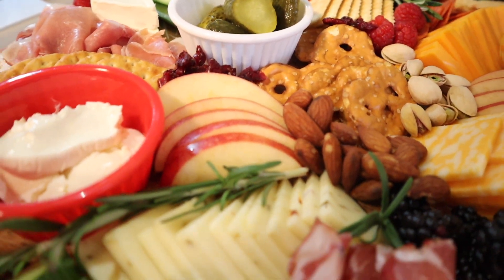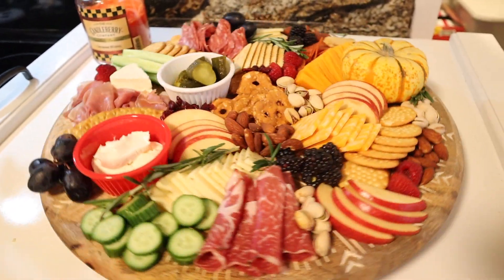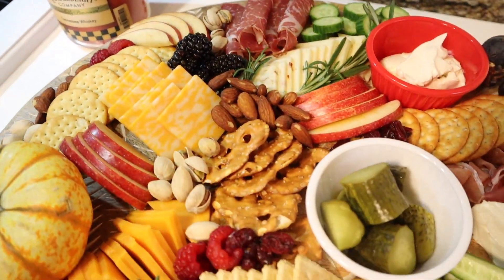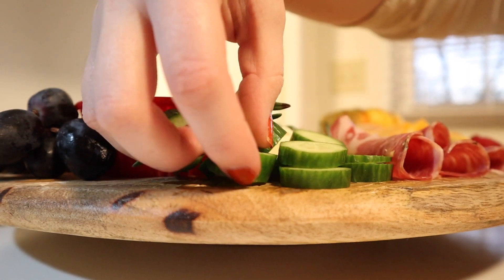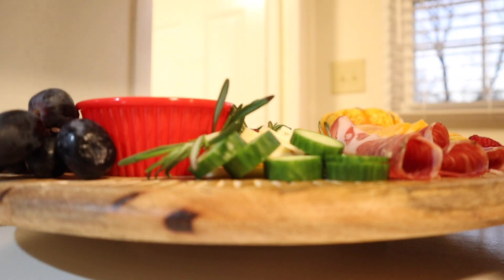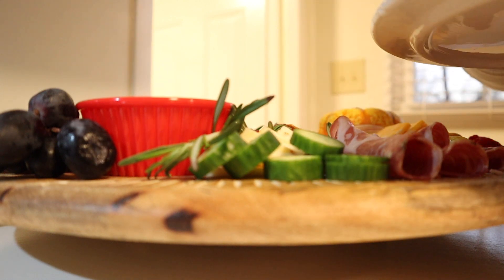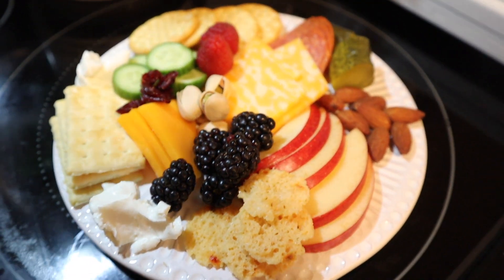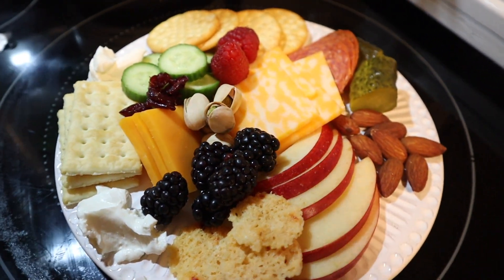That's how I put my board together. I really hope you enjoyed this video — if you did, give it a thumbs up. This could be a great option if you're seeing family for the holidays. I pulled some stuff off and had a great little dinner that night. I love a good snack plate, and this is basically one giant snack plate. Thanks for watching, don't forget to subscribe, and I'll see you next time.